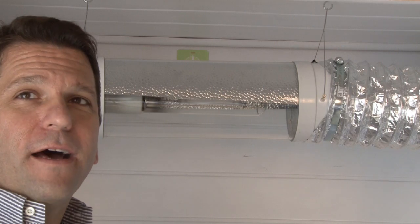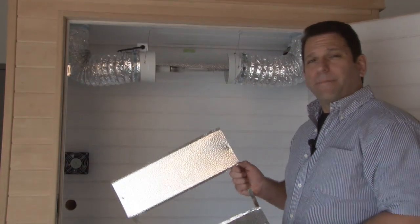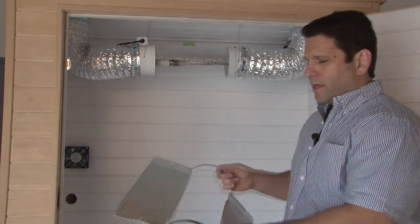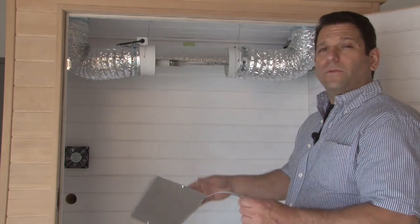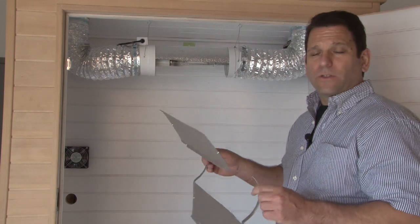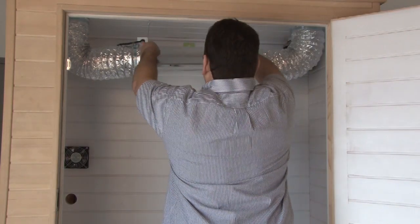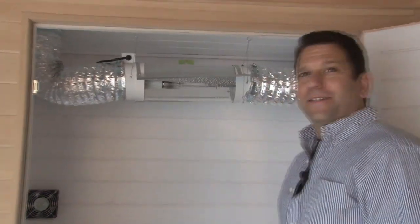Next we're going to show you how to put the reflector on. Here you've got an aluminum reflector which is basically adjustable and removable for ease of use and packaging. All you have to do is fasten the two supplied screws on each side, and you've got two 6-inch extensions on your reflector. The cool tube is already 6 to 6.5 inches around — you have an additional 12 inches here, so you have 18 inches of reflective space. Reflector installed.